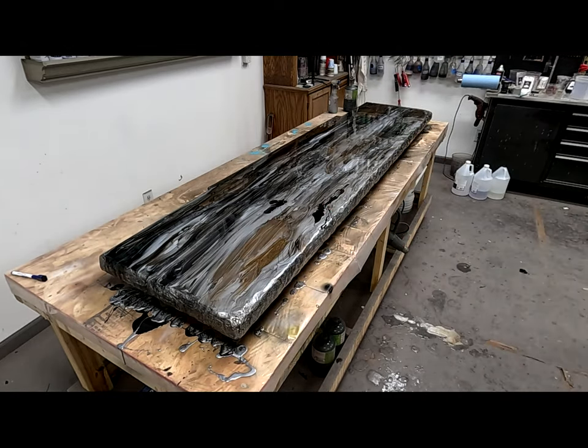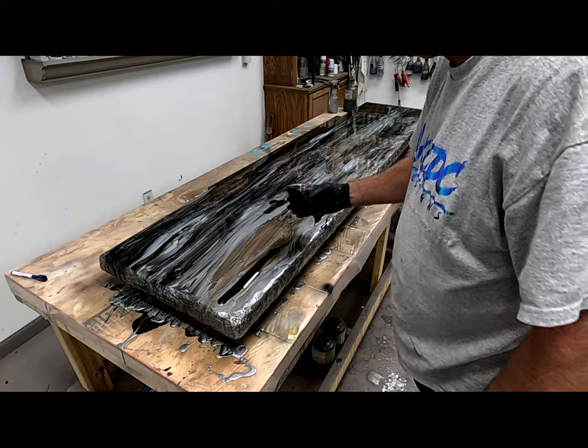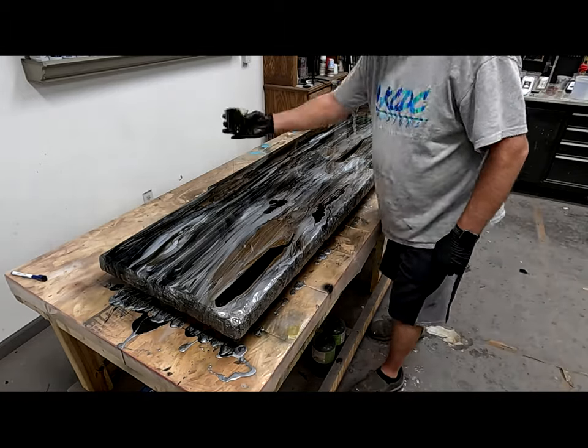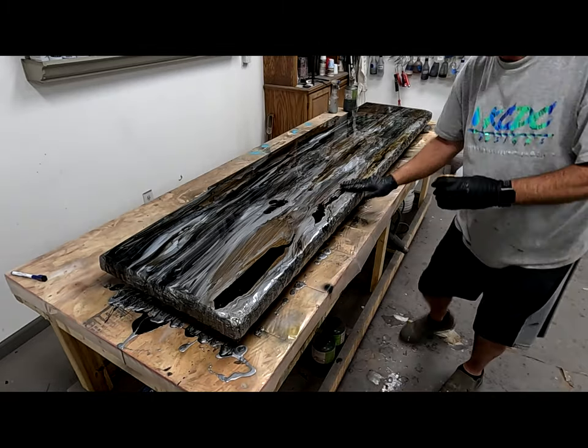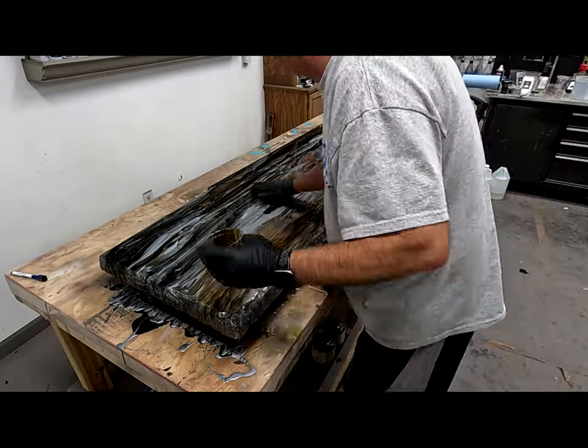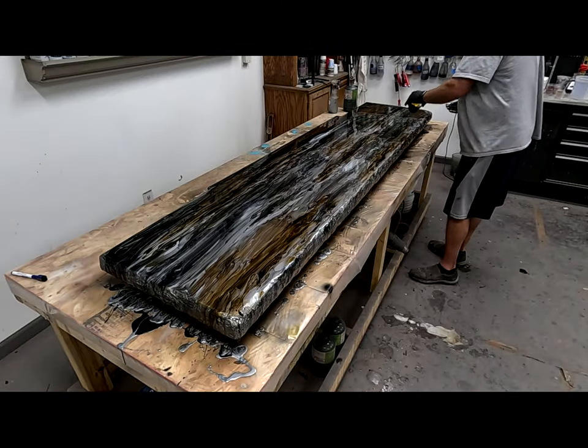I'm going to get some of our light brown dye. The reason I added the alumalite brown dye after I melded all the colors in is because I wanted that brown dye to be on top. If you haven't worked with that alumalite opaque brown dye, it is absolutely gorgeous.